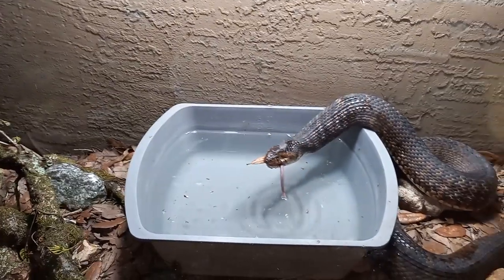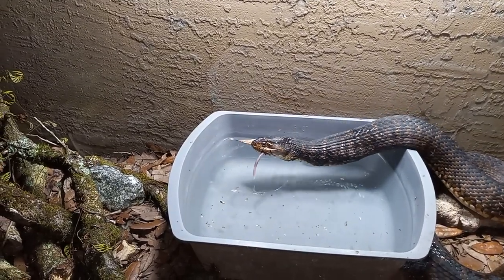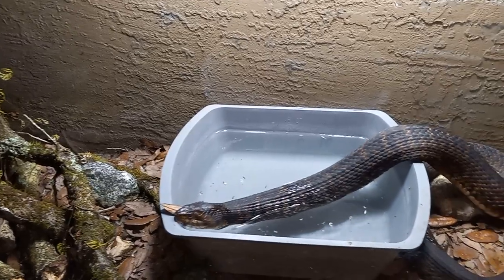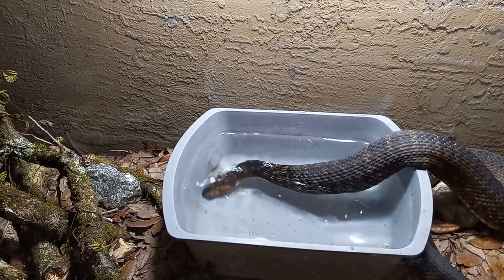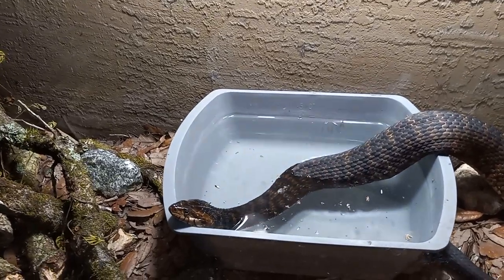Trying to get that leaf out of your mouth. She will probably soak for a bit too. After most feedings, she likes soaking in the water dish for a little bit. Yeah, she got it right out. She's really good about not swallowing leaves or sticks when she eats.